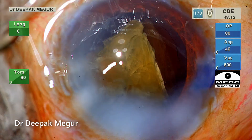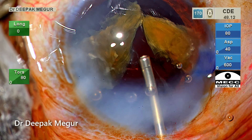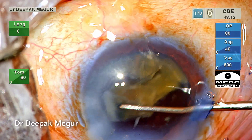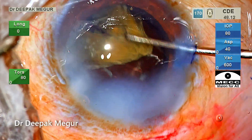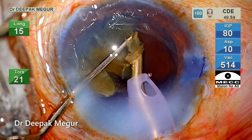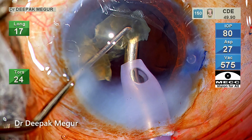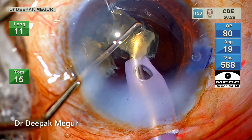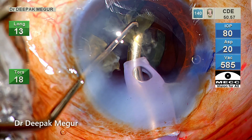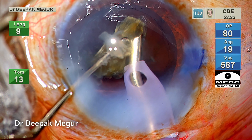Time to deal with the last two pieces as they come out into the anterior chamber. I put OVD in front of them and push both fragments back into the bag, then in a very controlled manner the last two fragments are emulsified. There is a lot of phobia among younger colleagues that hard cataracts are very challenging — I agree, it is challenging — but if you follow basic principles like using the right amount of power to minimize lens chatter, doing emulsification in a more posterior plane, and using lots of OVD, you will be surprised that you can get clear corneas on the first post-op day as well.